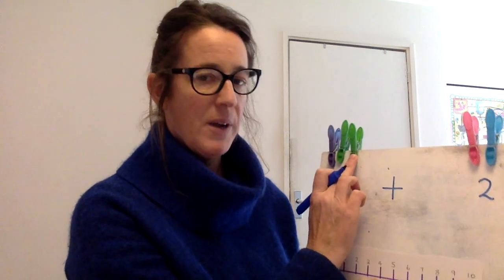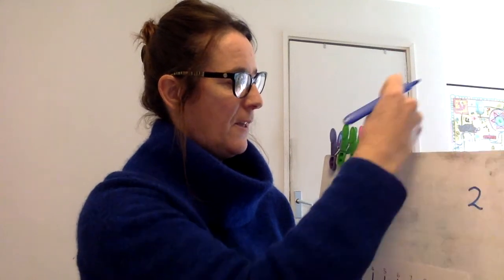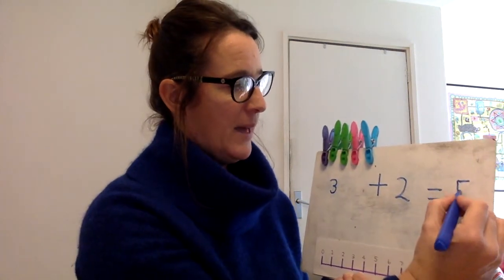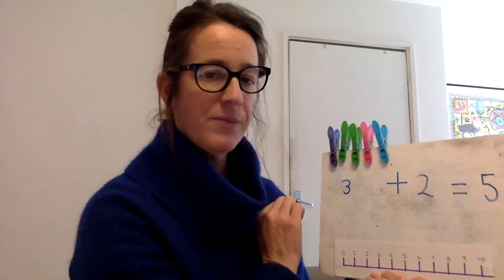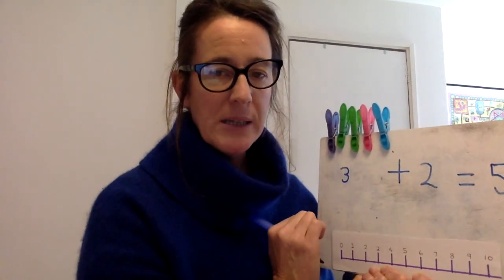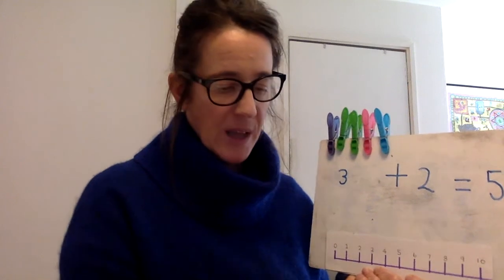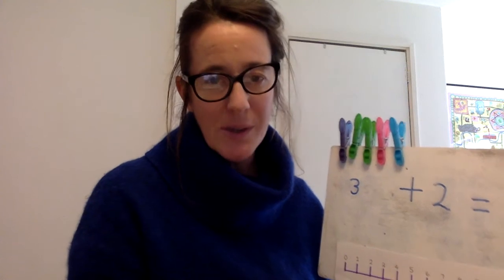We know that we've got three here, so I can count on from my number three: three, four, five. All together I have got five pegs, and I can always check — one, two, three, four, five. I'm not so worried about you writing out a number sentence, but I would like you to match the amounts to your numerals, and use the words 'all together' and 'total' when you are adding your amounts, and of course the word 'add'.